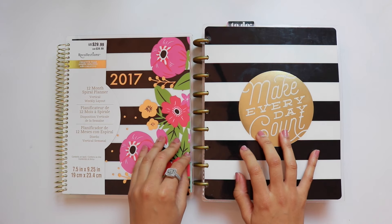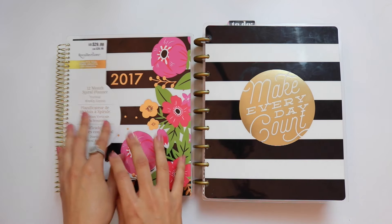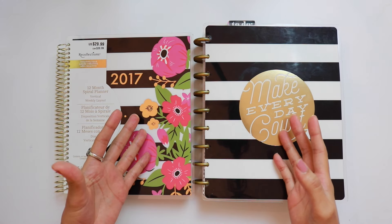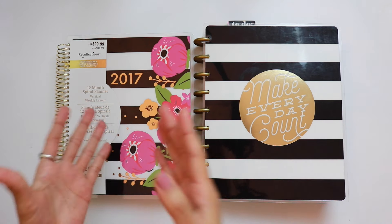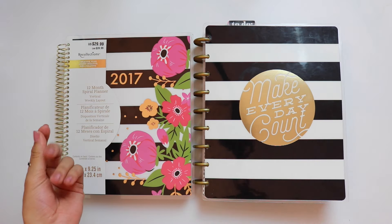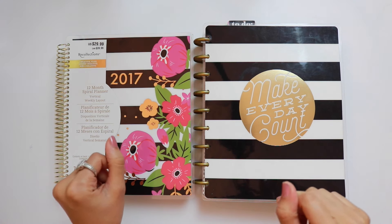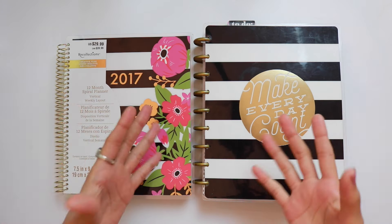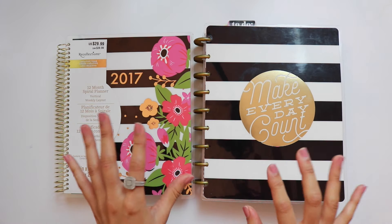I know my seasoned planner gals out there will be like, why are you comparing a disc-bound system to a spiral-bound system? And it's just for the sole purpose that both of these planners are available side by side at Michael's. A lot of people who use the Happy Planner were really curious about this planner as well. Also people interchange between disc-bound and spiral-bound systems, and I figured it'd be really helpful to lay them out side by side — especially if you're new to planning and you see both at the store and aren't sure where to start.